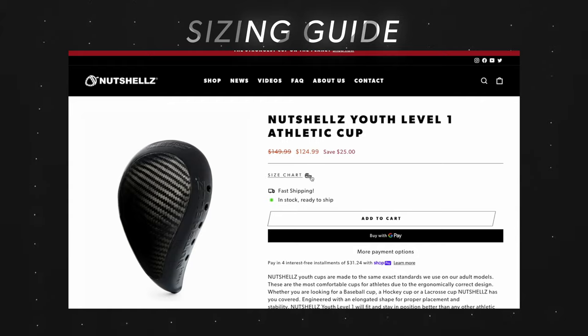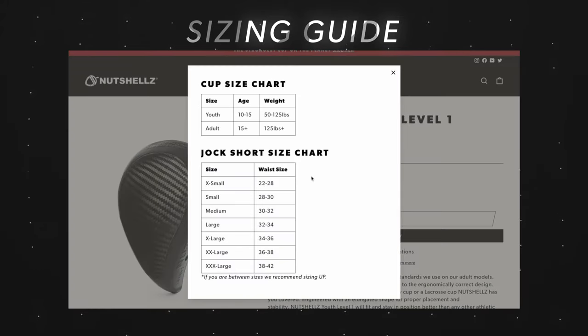We typically recommend the adult model for athletes ages 15 and up, while we recommend the youth model for athletes ages 10 to 15 years old. Athletes come in all shapes and sizes but these recommendations seem to be on point for almost all athletes.